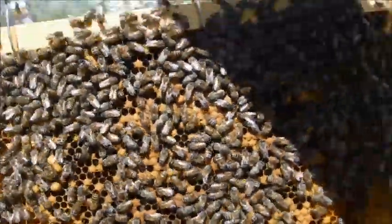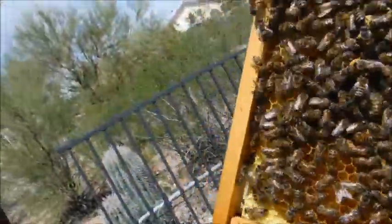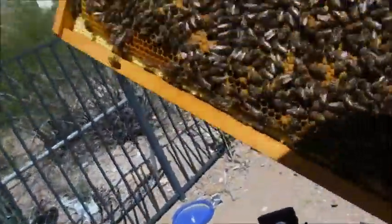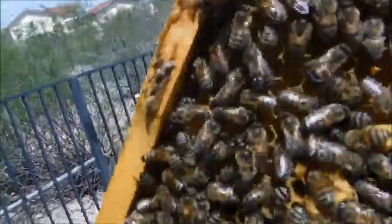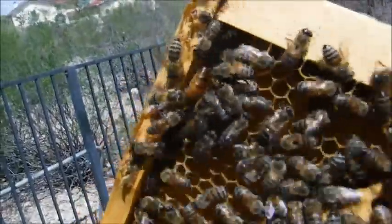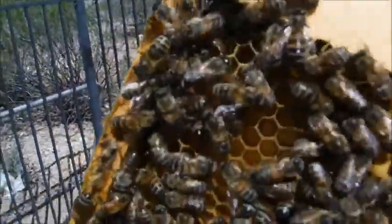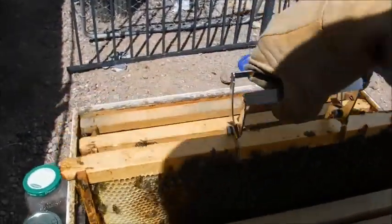On this frame we have a good comb buildup — there are a couple of eggs and she's starting in the middle and working her way out. The egg pattern isn't as good as I'd like — a little spread out — but there are eggs on there and nothing to indicate they're trying to replace her, so they're happy with her. Right here I spotted the queen — she's got a little bit of yellow on her from when we tried to mark her last year; it didn't fully take but a little bit stuck. The bees are protecting her and doing what they're supposed to be doing; hopefully as summer progresses her egg pattern will improve.